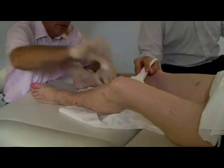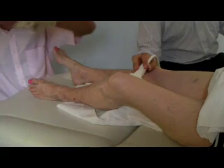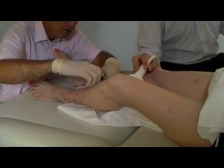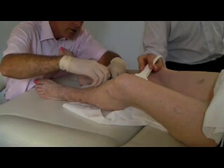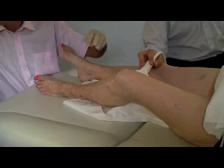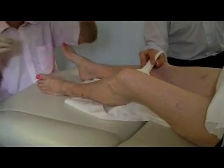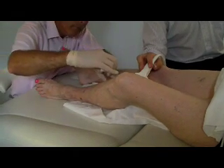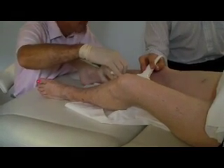The skin is cleaned with some antiseptic and then a very fine needle is used to put some local anaesthetic into the skin to freeze it, and then allow the doctor to pass into the faulty vein a small tube. In this case the doctor is using something called a Venflon, which is the same kind of tubing that is used when people have a drip.